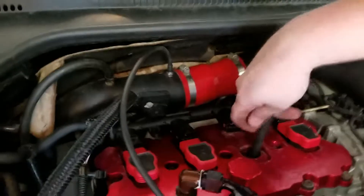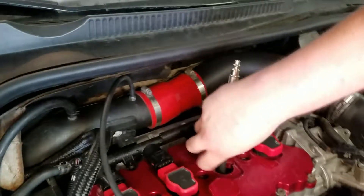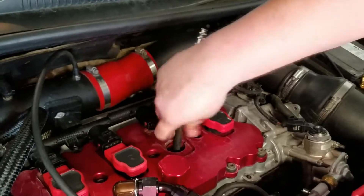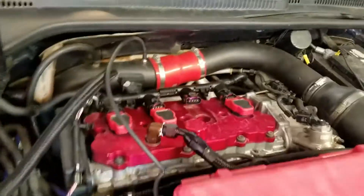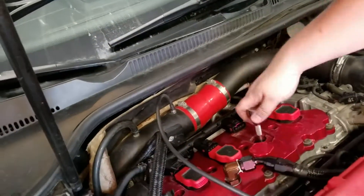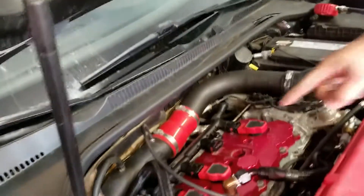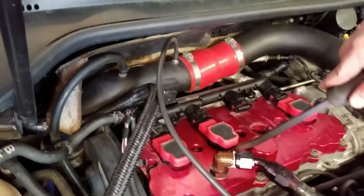I thought there might have been a spark plug in this hole. Does that mean you put a boot on with no spark plug somewhere? Yeah, it's right there. I would have been like, what the heck? This thing's missing out way worse than it did — this thing's missing out period.